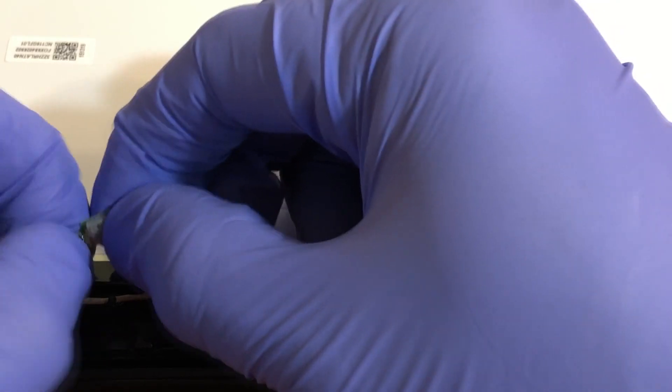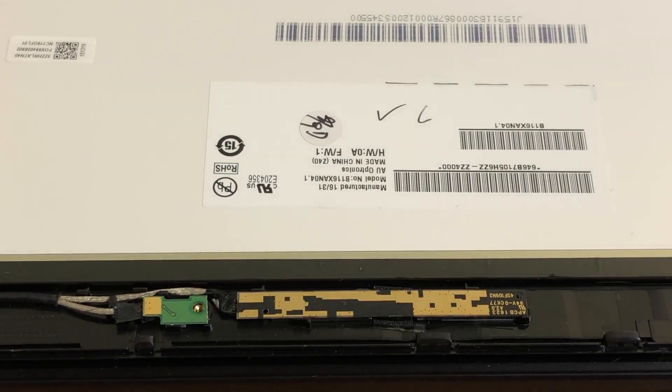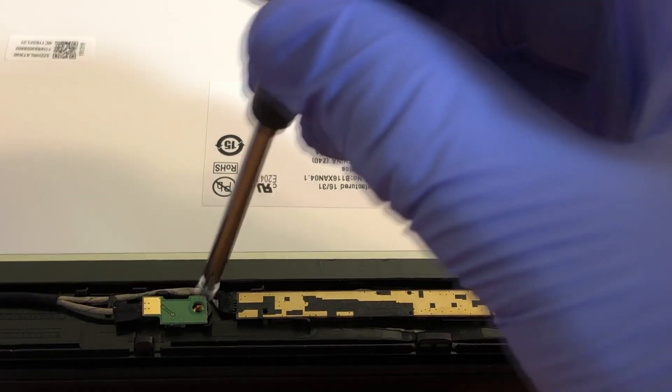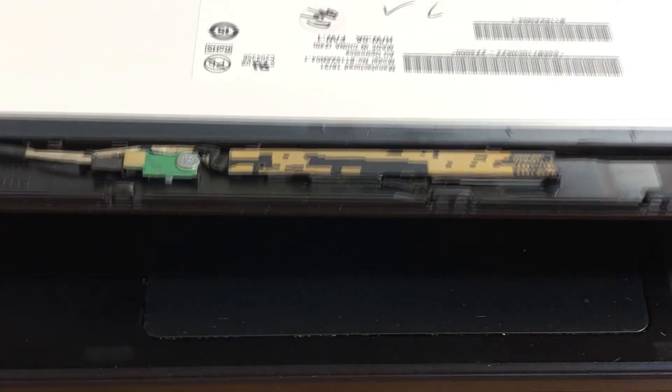Here we go. Now it's in. You can plug the screw back in if you want, but I'm gonna plug it back in gently and softly — I'm not gonna tighten it all the way in.